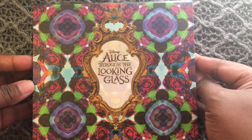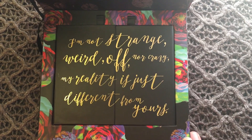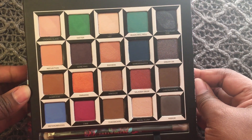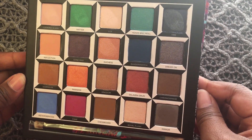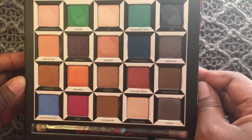Hey guys, this is Alisha and welcome to my channel. Today I'm going to be doing swatches of the Urban Decay Alice Through the Looking Glass eyeshadow palette. It retails for $60 and as of right now it is unavailable. I will be using the brush that came with the palette to do the swatches and I did not apply a base or primer beforehand. I will be swatching each row from left to right.